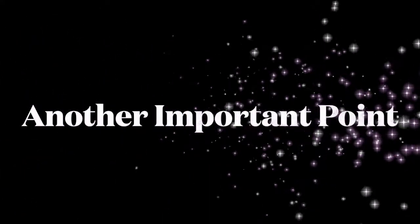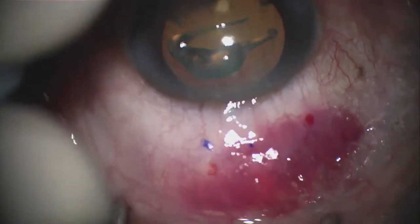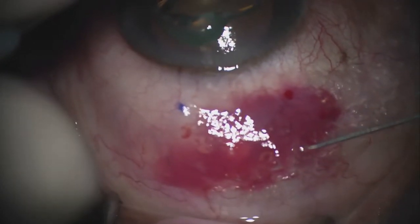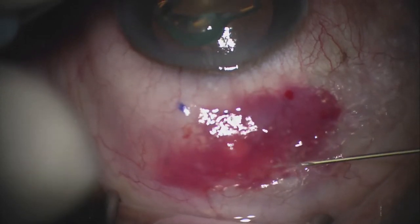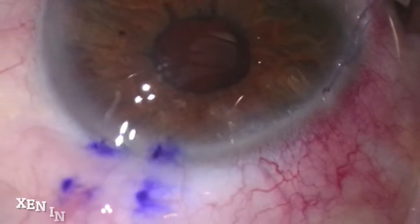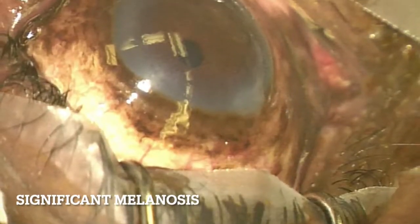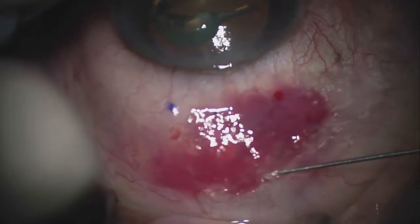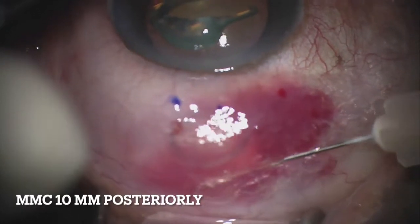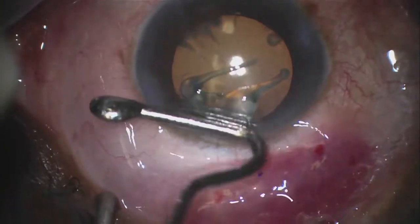One more important point has to do with the use of Mitomycin C. Realize that you can titrate the amount of Mitomycin C to increase or decrease your dosage and/or concentration depending on the patient and the risk of scarring. For example, you may use more Mitomycin C in a case where there has been a previous surgery or in a pigmented patient who has a high risk of scar formation. Also, remember to inject the Mitomycin C about 10 millimeters away from the limbus, then use an instrument to spread it posteriorly to create a pocket for the bleb.